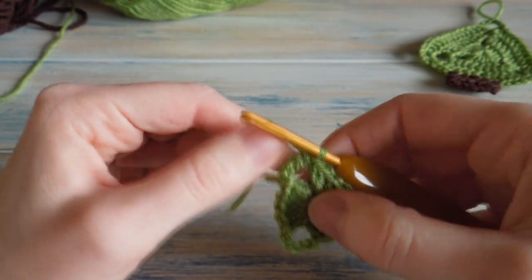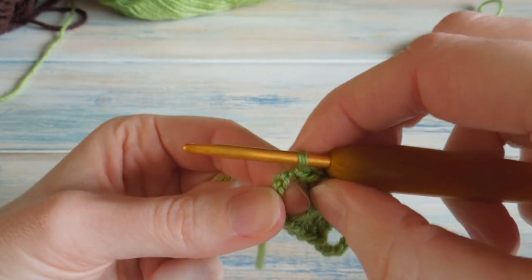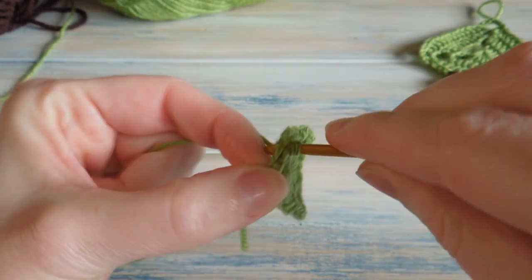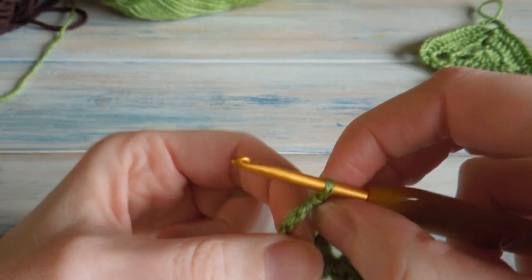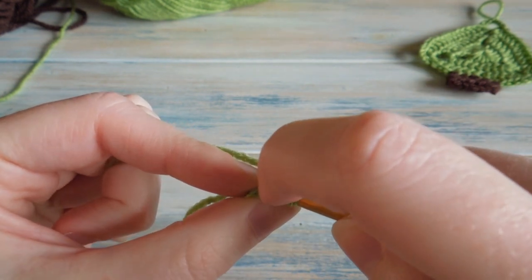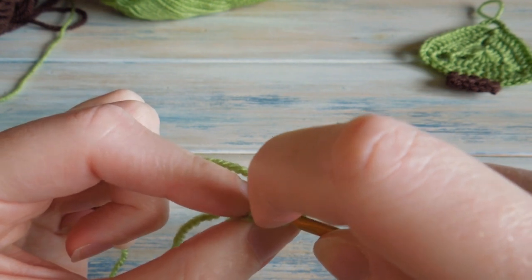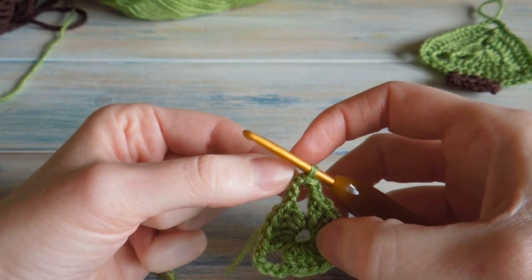So when we finish that first round, what we're actually going to do is work a slip stitch in the next two chains of those eight. So you've just slip stitched into the third chain — you want to find the next chain, which will be the fourth, and work a slip stitch into there as well. Then work another slip stitch in the next chain, the fifth one. What this does is bring our work to the top of the triangle.